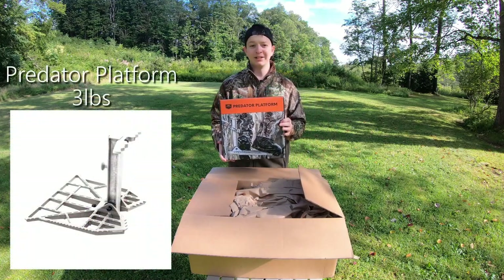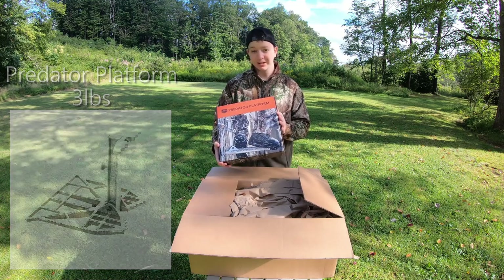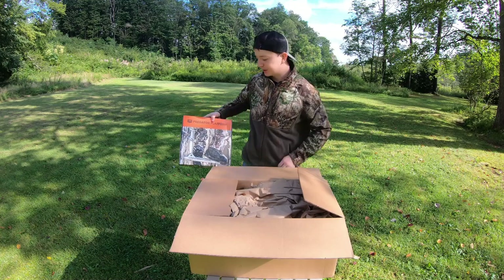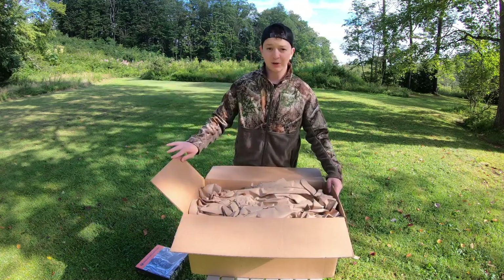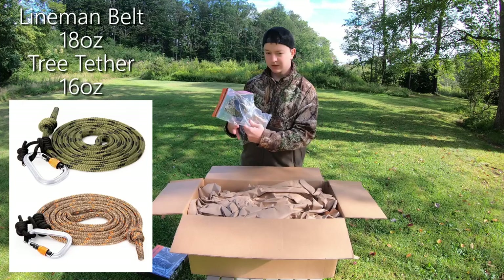This is, for me, really super important for any saddle hunt. I know not everyone uses a platform, but for someone who's going to be new to this, I think it's going to be really key — just nice to have that extra bit of support up in the tree. Super lightweight, by the way. We'll get the weights of everything as we go along. And we've got the lineman belt and the tether.